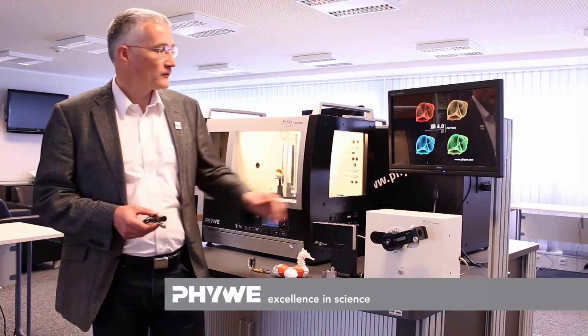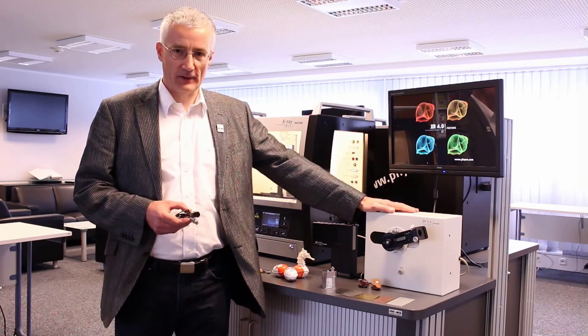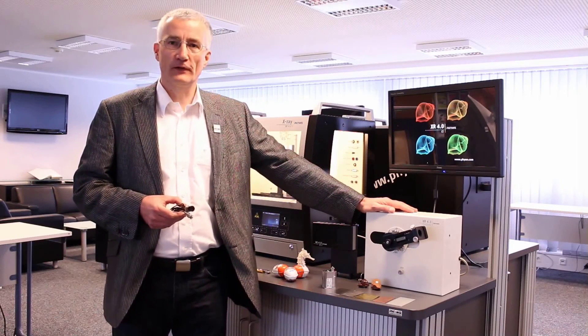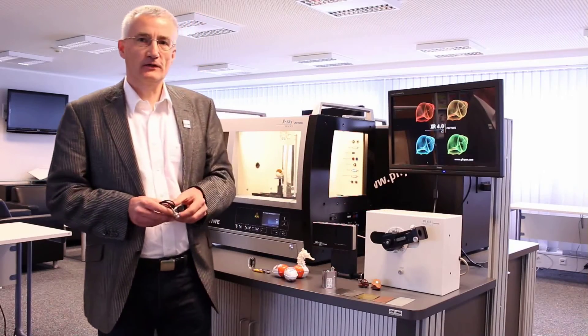Of the three detectors in our program, I want to start with the Geiger-Müller counter. It works together with the goniometer, which is self-calibrating. With both you can study principles of X-ray physics, or in chemistry, powder diffractometry.